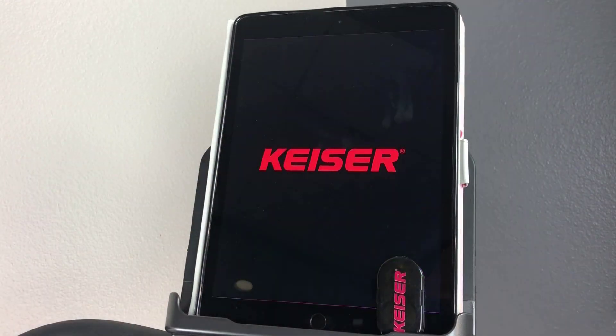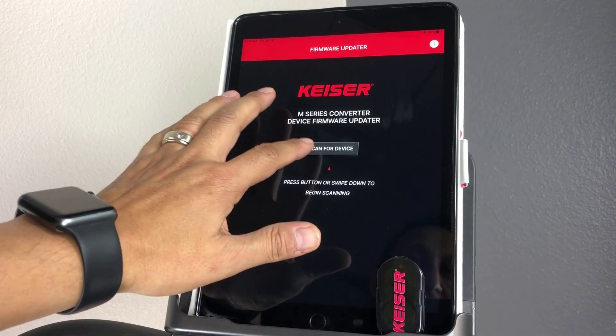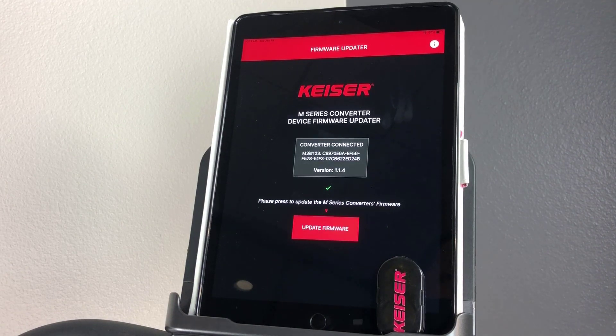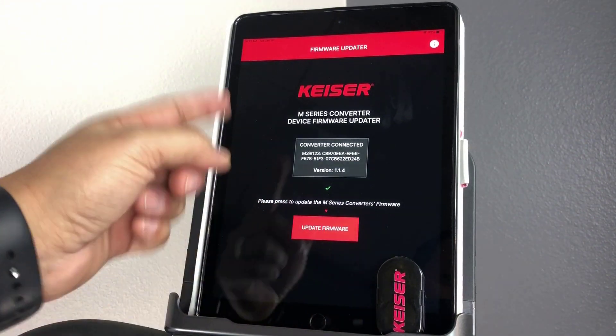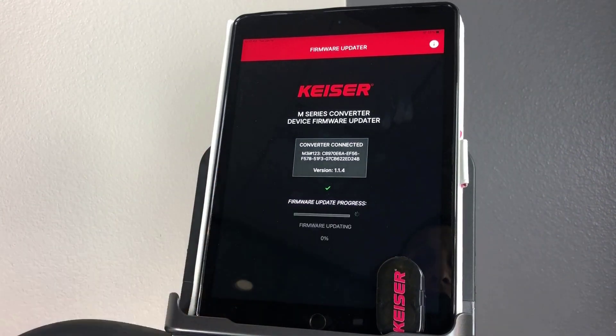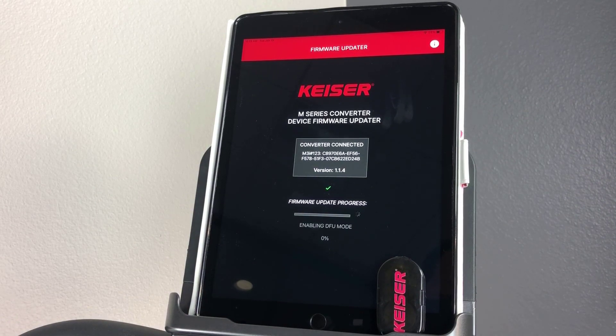Launch the app and scan for the converter. The app will connect and wake up the converter as indicated by the flashing green light. Go ahead and hit update firmware. The converter will show a solid green light during the update. The app will indicate when the update is complete and the converter will show a flashing red light.